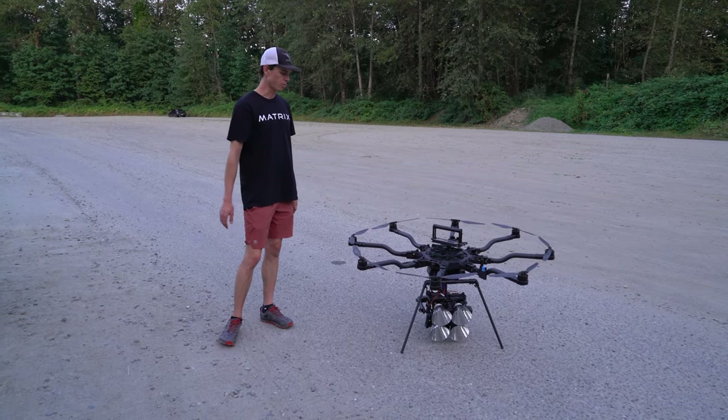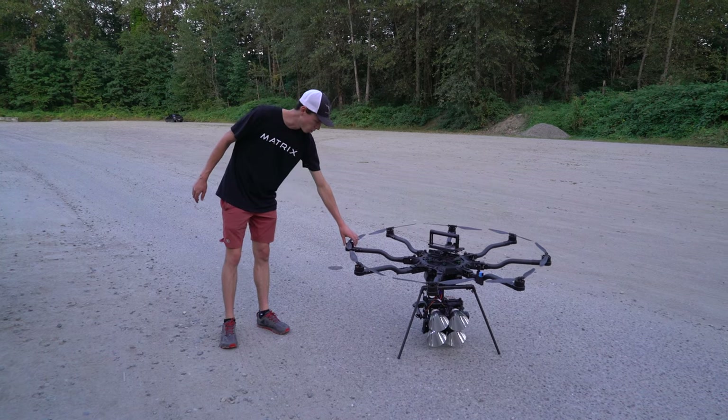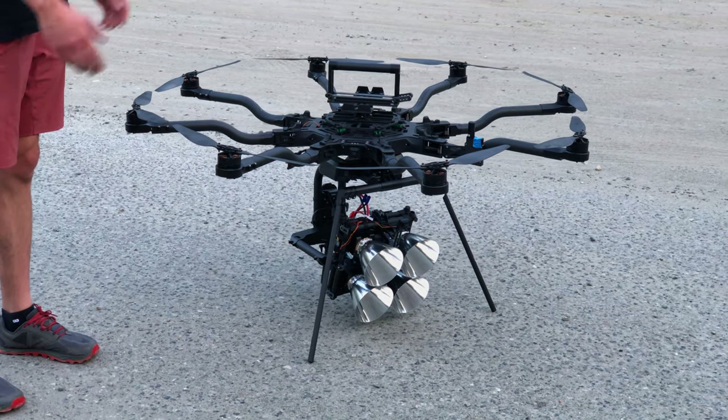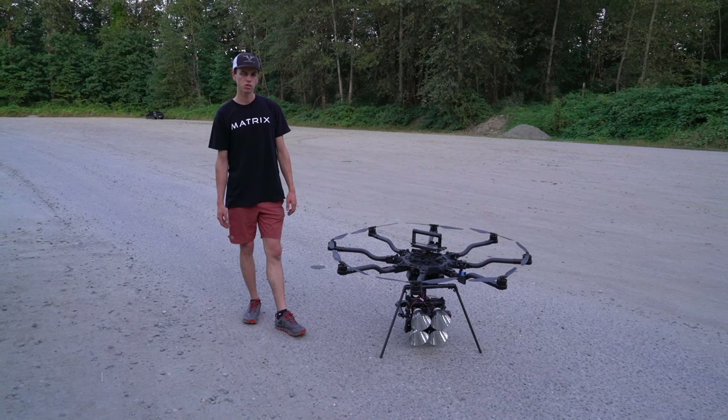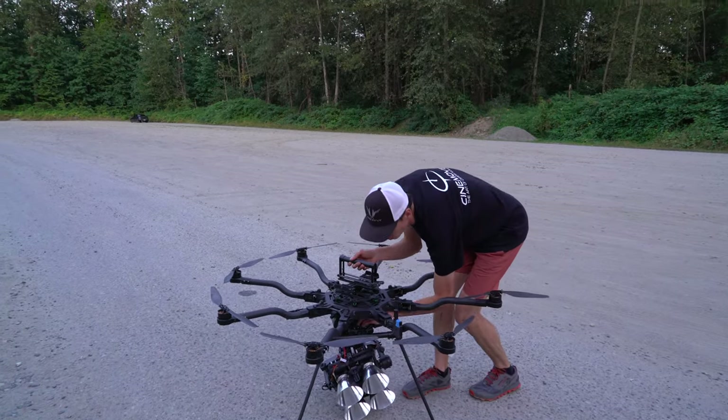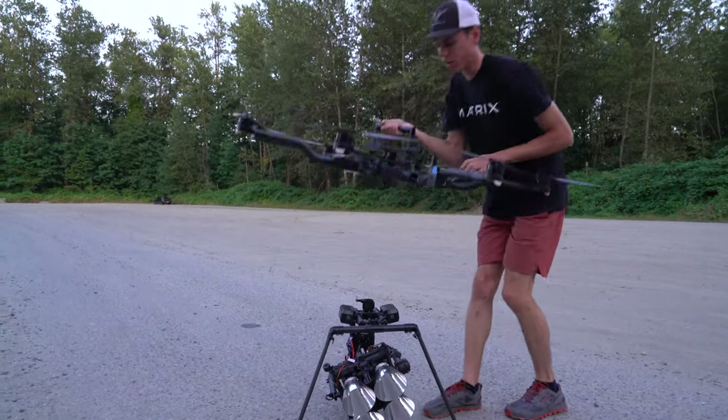The whole gimbal and light weighs about 14 pounds, so it's no problem for the Alta 8 to lift. The system will fly for about 10 to 12 minutes on a set of 10 amp hour 6 cell batteries. So we'll take a closer look at how this light works — I'll pop the Alta 8 off the top.